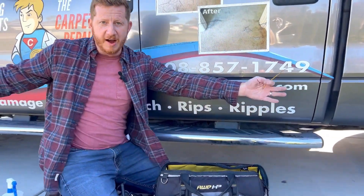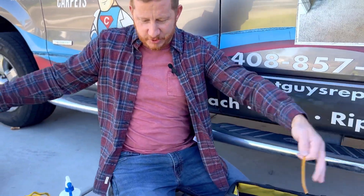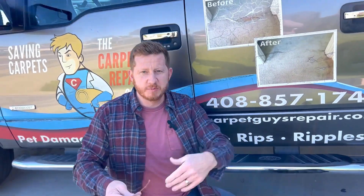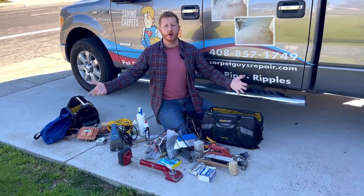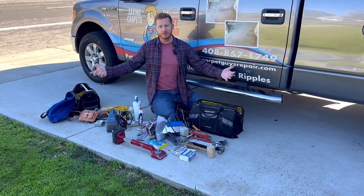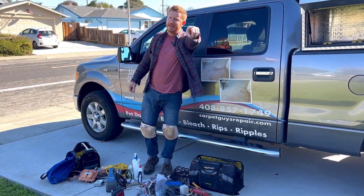That's a tour of the Carpet Guy Toolbox and those are all my toolboxes. There's more to come. Thanks for watching. Let me know what you'd like to see in the carpet repair world. I'm Josh signing off with Carpet Repair Guys. Have a great day.